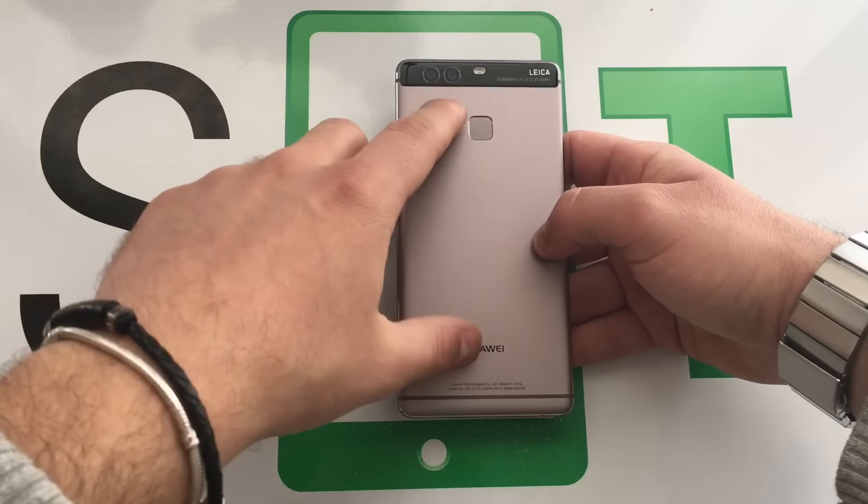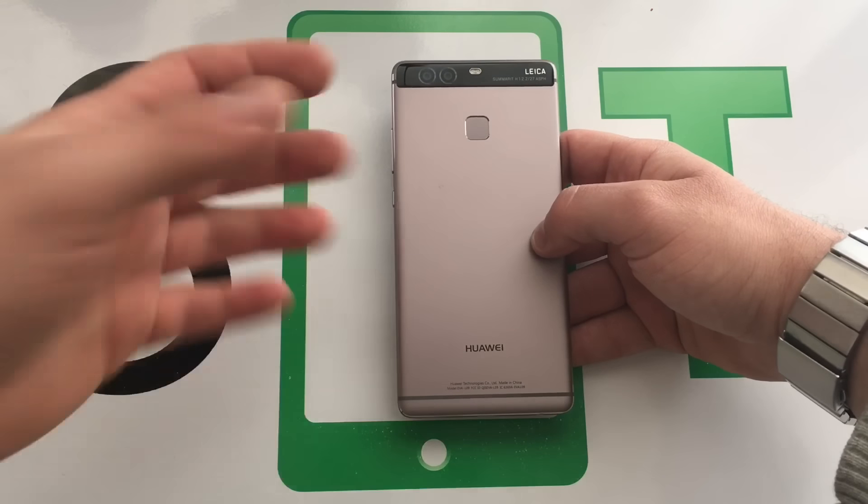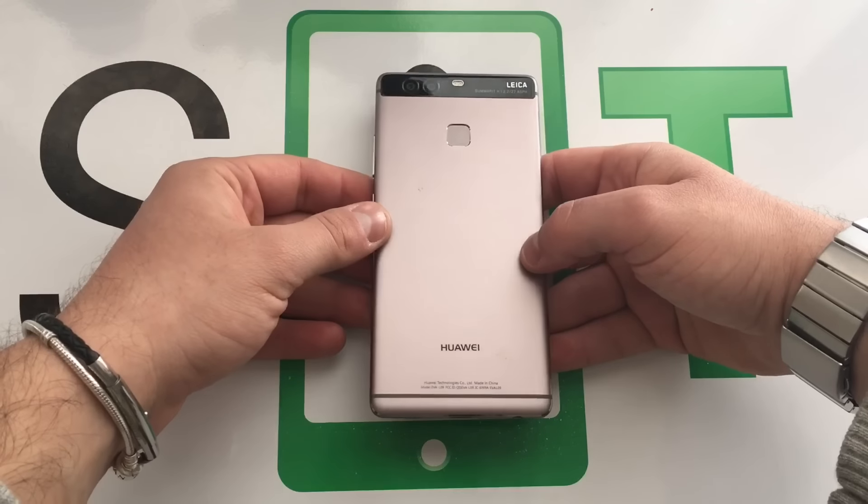Di questa parte fotografia andremo a fare un focus a parte, comunque un confronto poi con l'altro telefono che ha due fotocamere che è l'LG G5, e andremo a fare una recensione completa con un approfondimento apposito.